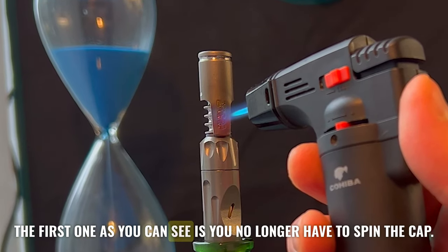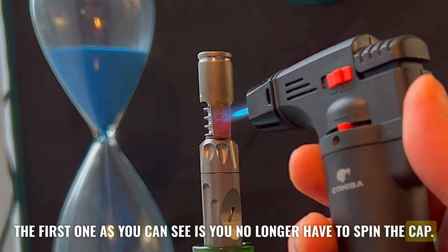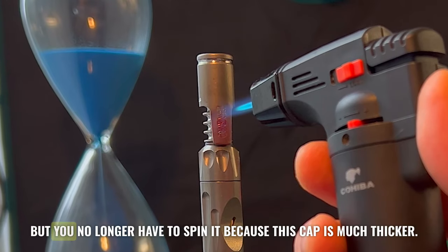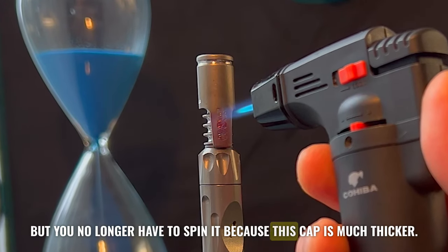The first one, as you can see, is you no longer have to spin the cap. You can just aim the torch at it. I like to move mine around a little bit so it doesn't get too red, but you no longer have to spin it because this cap is much thicker.